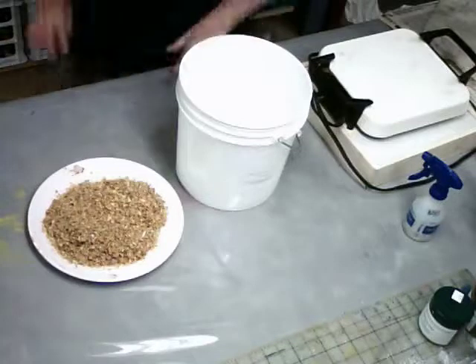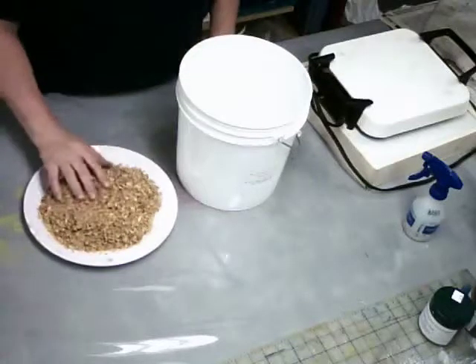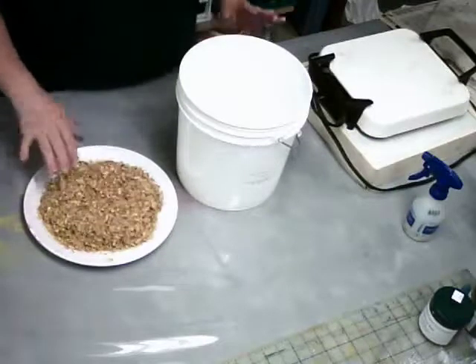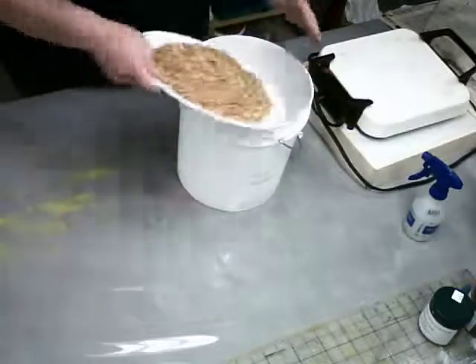For our yellow dye, we're going to start with Osage Orange. Here I have four ounces of Osage Orange sawdust — it's kind of a sawdust chip mixture. And what I'm going to do is, I have a plastic bucket here, and I'm going to put my chips in here.